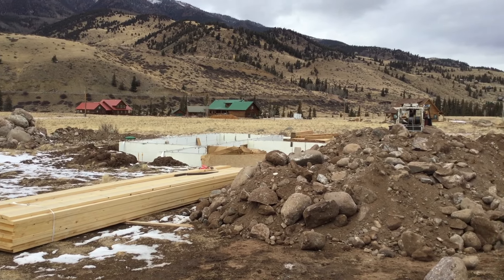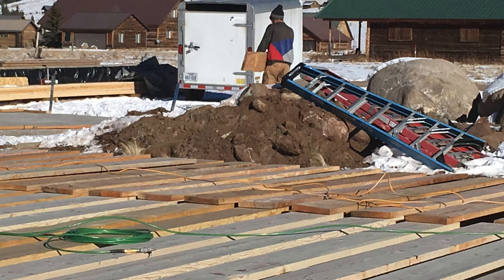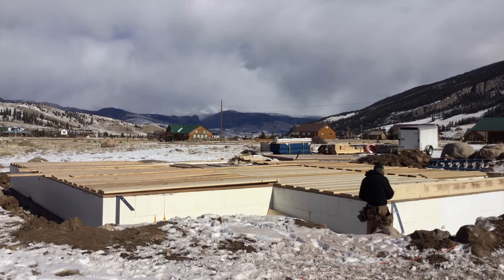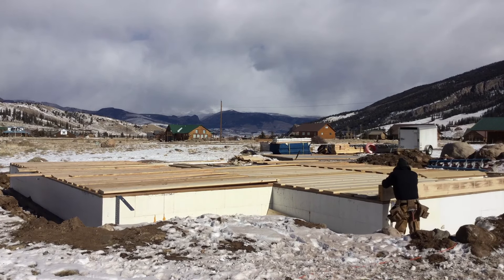Now it's time to lay out all this 2x12 joist material. I like to lay them flat — it's safe, it's hard to fall through, easy to walk on, and you just stand them right up where they need to be. I'd like to introduce you to a new guy. His name is Vyron. Serious about working, not much about talking, and wasn't too keen on being on camera.